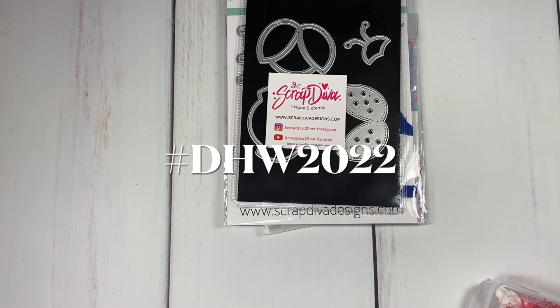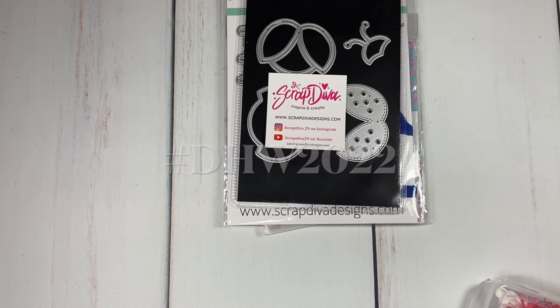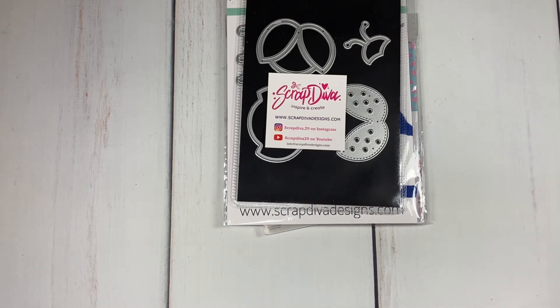We have some other ladies that have been playing along, and I will leave links to their videos below for you guys to check them out and see what they've created using their dies. Let's just jump into things — today I am playing with Scrap Diva Designs dies.